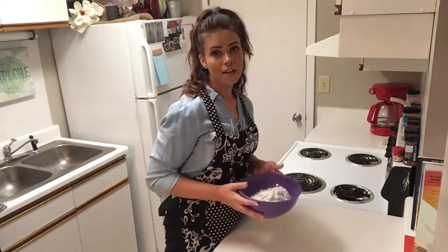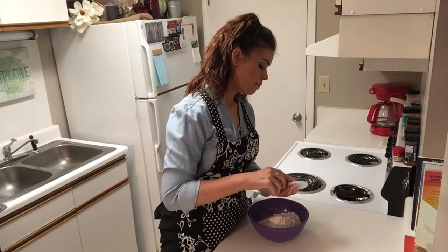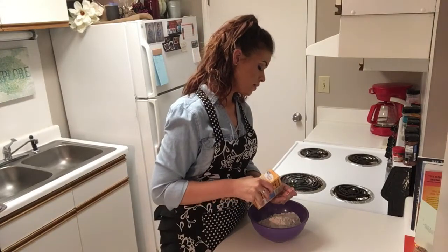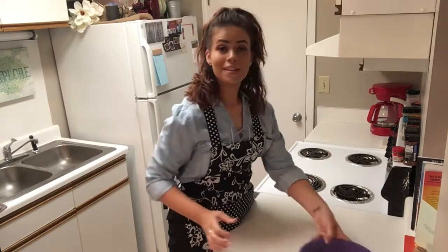In my bowl, I have three cups of all-purpose flour, and we're going to add about one teaspoon of baking powder — and no, I don't measure — a half a teaspoon of baking soda, and a teaspoon of salt. Let's go ahead and combine that and set it aside.